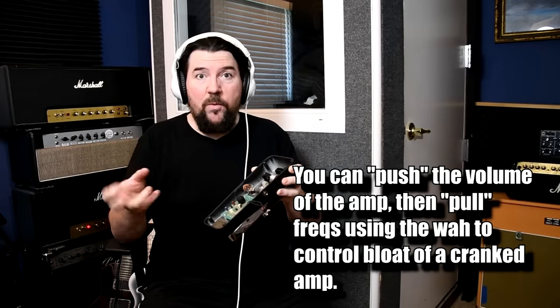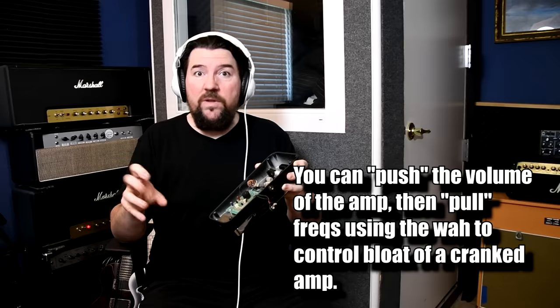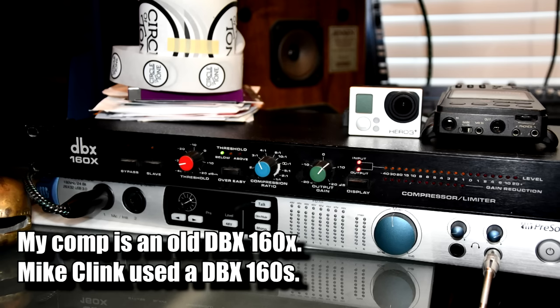It's also hit with EQs — with the Pultec EQ and also a DBX-160 compressor. I don't have the Pultec EQ; I'm actually working on that. And I'm also working on a Neve preamp as well — I've got one coming that is going to be awesome.